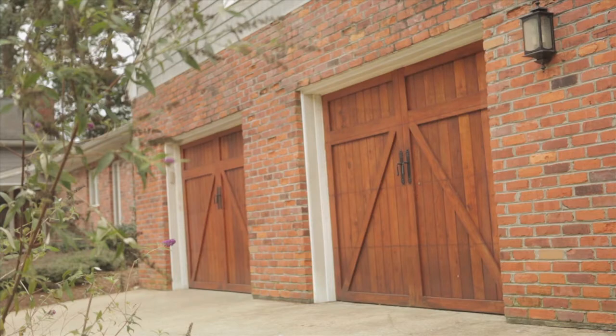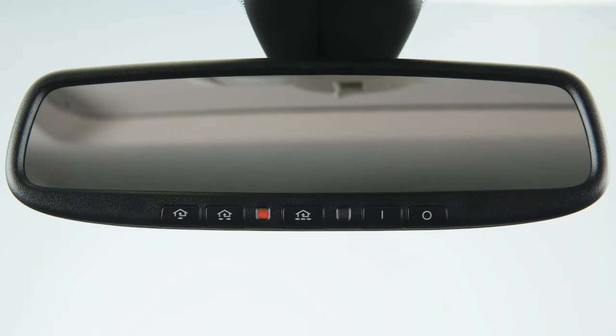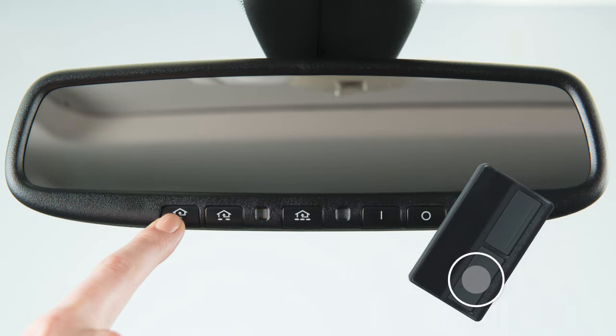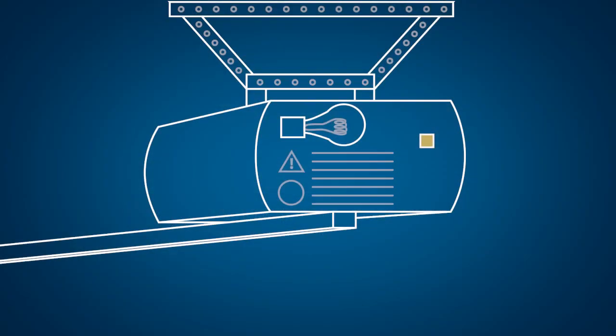The rapidly flashing light indicates that the device has been successfully programmed. If the indicator lamp lights up red, repeat the programming procedure for the corresponding button on the rearview mirror. When doing so, vary the distance between the handheld transmitter and the rearview mirror.